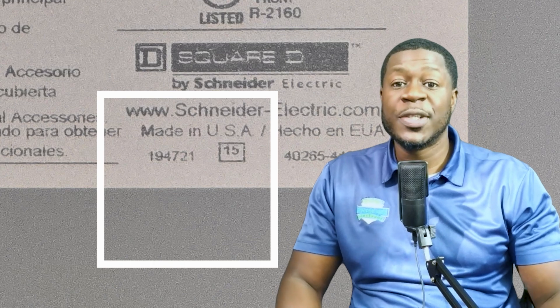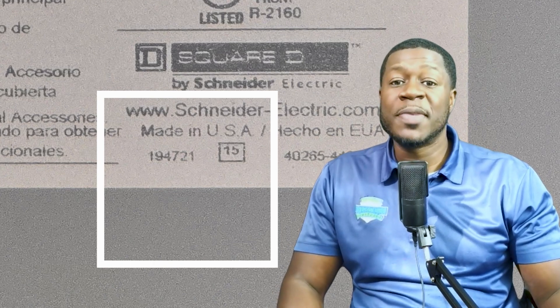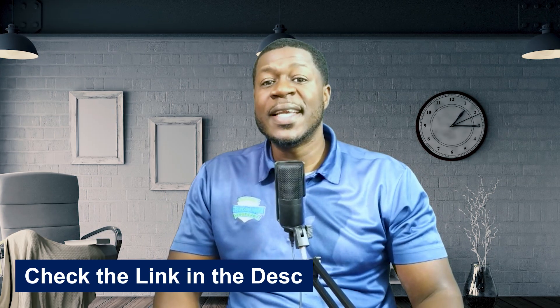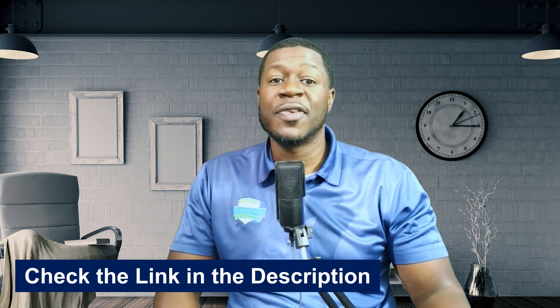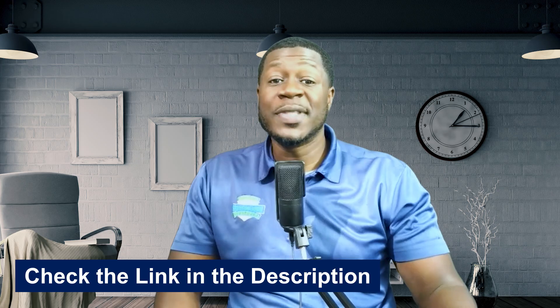Number five: look for the manufacturer date code. The recalled panels were manufactured between February 2020 and January 2022. This code is printed inside the panel — you may need to open the door to see it. Number six: confirm the recall status. Use the link in the description to check Schneider Electric's full list of affected catalog numbers.